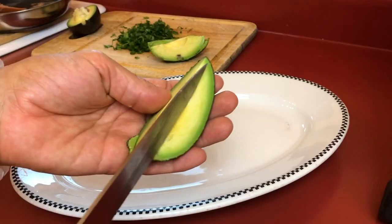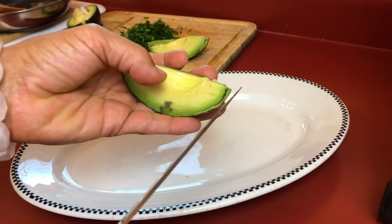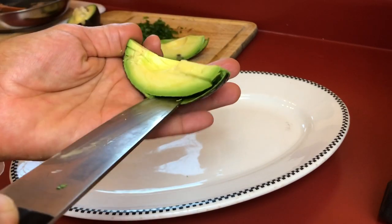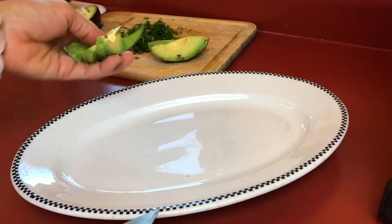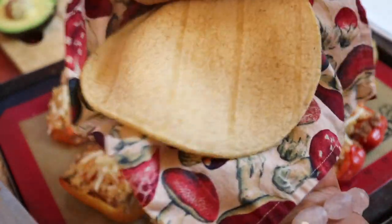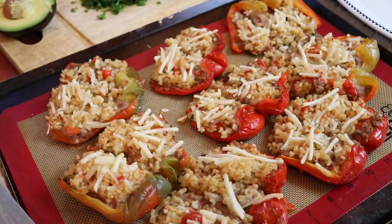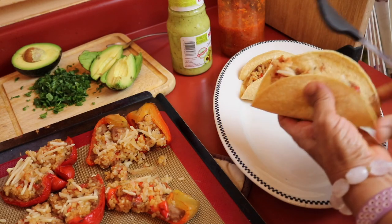Then I'm cutting them in half because that makes them a really good size for stuffing inside a corn tortilla. Of course we want some avocado to go with it. To heat my tortillas, I took about half a dozen corn tortillas, wrapped them in a clean dish towel, and microwaved them for about a minute. If you're only using a couple of tortillas, 30 to 40 seconds is fine.